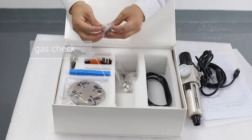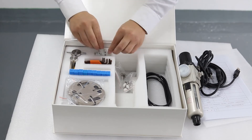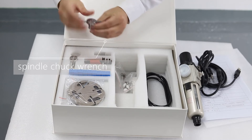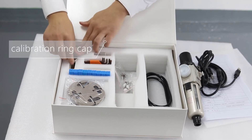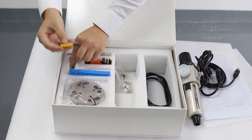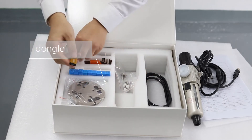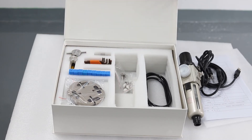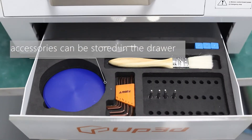Additional accessories include: gas check, spindle trunk wrench, calibration ring cap, and dangle. Accessories can be stored in the drawer.